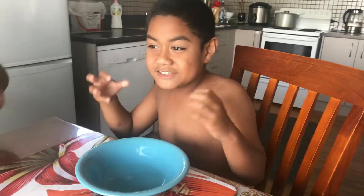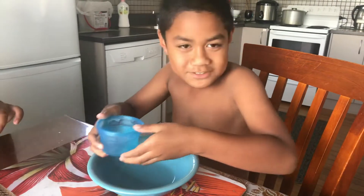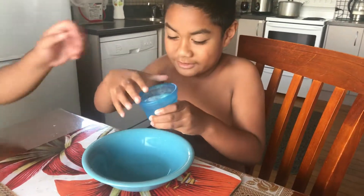Hi guys, this is Junior and today we're going to be having the My Feeding. Let's go into it.